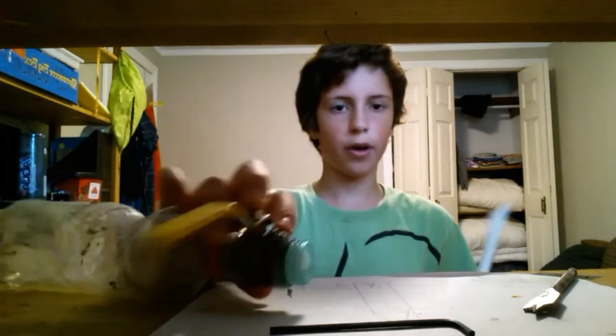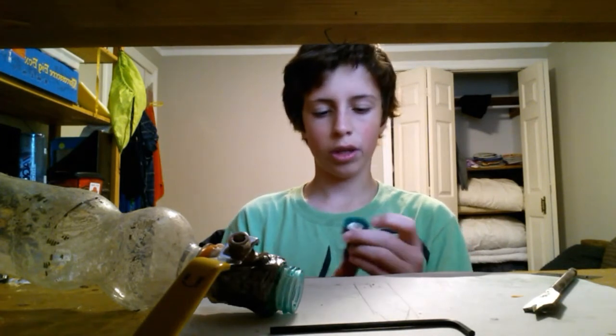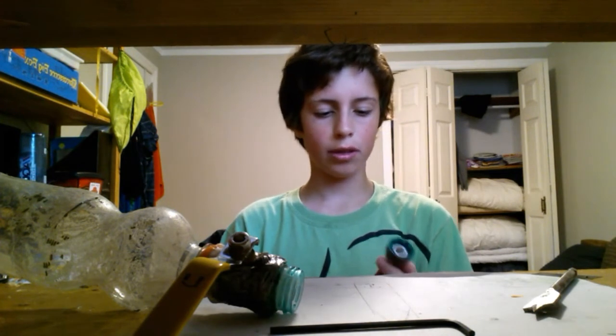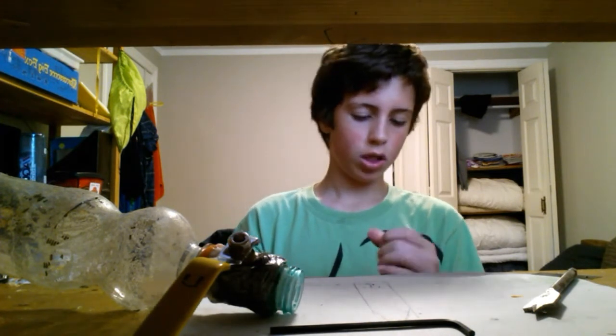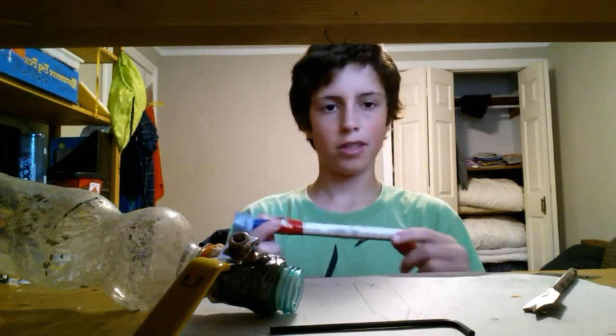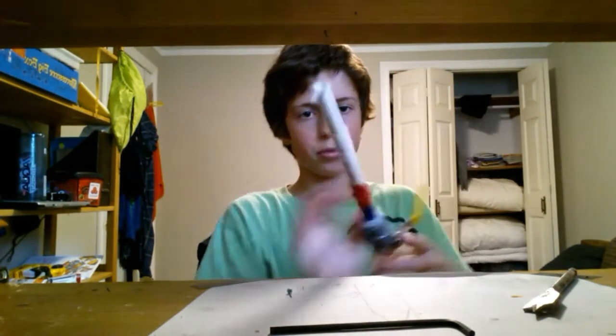Then what you want to do is get PVC pipe and drill a hole in a cap for two-liter soda bottles, then glue it on. Here's my cap — you can see the PVC on the end — and then you could just have it like this where you screw the end on and fire it like that.